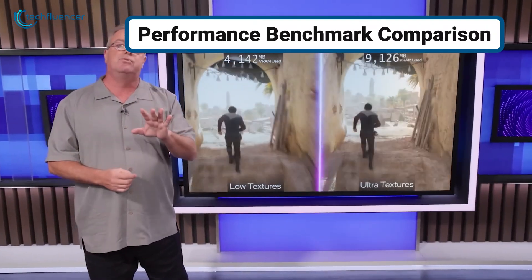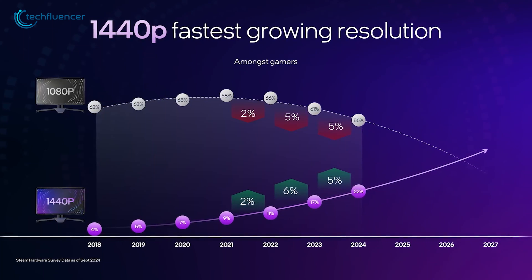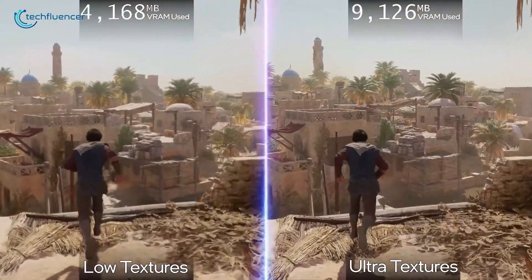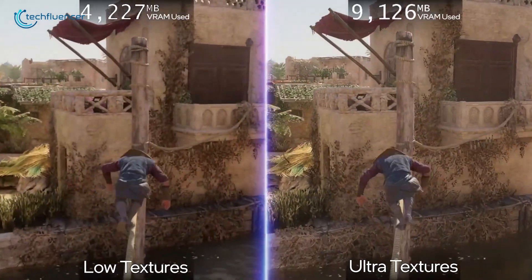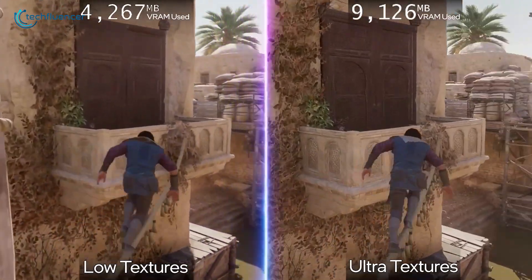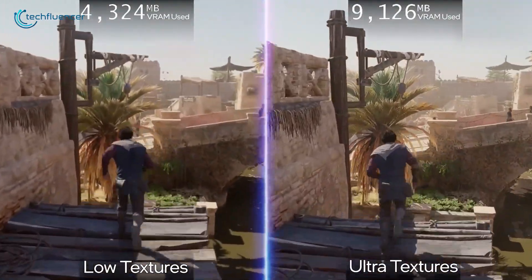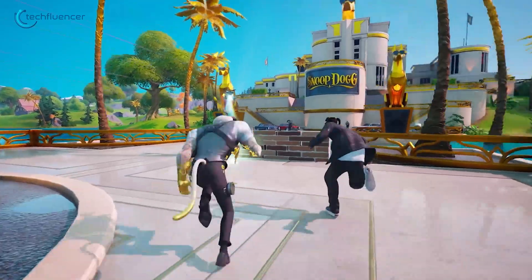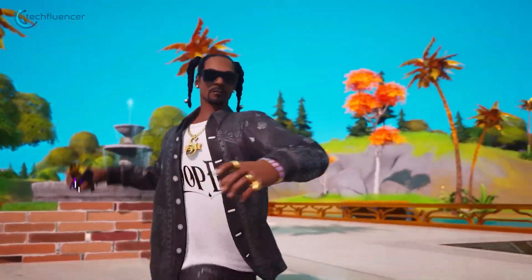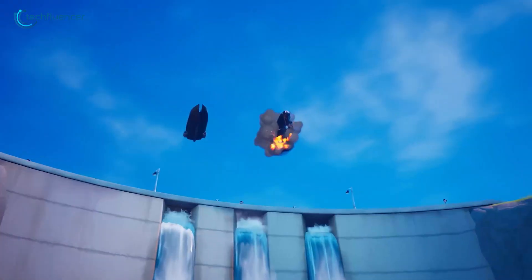In terms of performance, the Battlemage B580 pulls ahead in several key areas. In gaming, especially at higher resolutions like 1440p and 4K, the B580 consistently outperforms the A580 by 20–30% in popular titles like Cyberpunk 2077 and Fortnite. This is primarily due to the higher clock speeds of the B580, which gives it a clear advantage in demanding gaming scenarios.